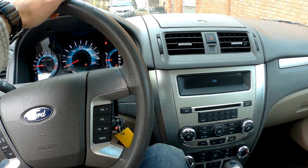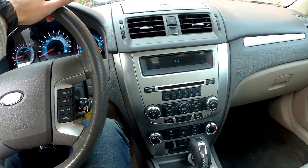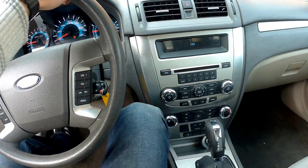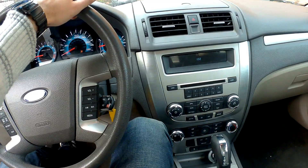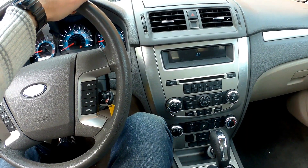Hey guys this is Ed. Today I will show you how to remove a stereo system out of your Ford Fusion 2010. Let's start.